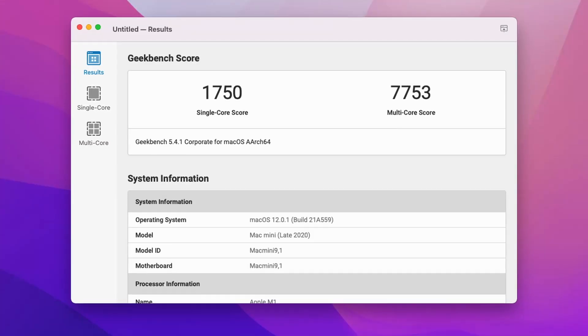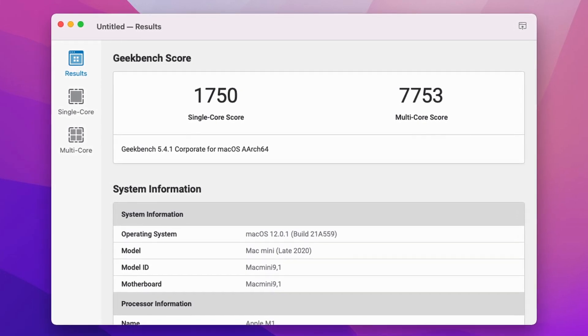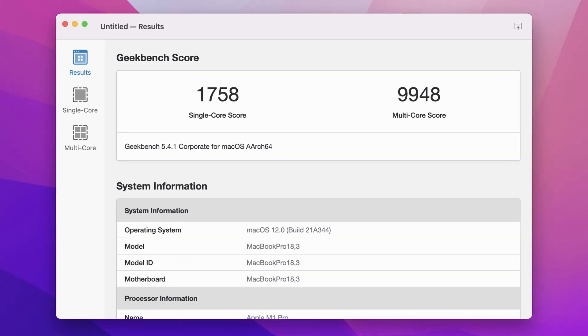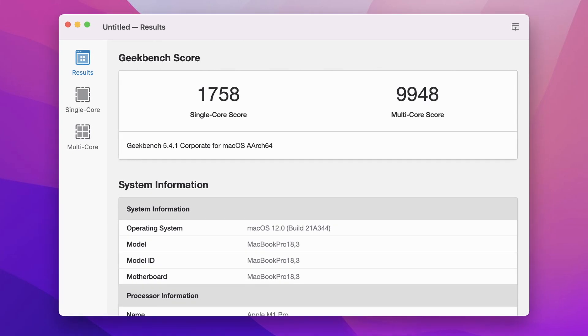Let's do the Geekbench test. The M1 Mini scored 1,750 for single-core and 7,753 on multi-core. We already know the M1 is a very fast CPU. The 8-core M1 Pro scores 1,758 on single-core and 9,948 for multi-core. Single-core is expected to be the same since the M1 Pro is built on the M1 with the same core designs. But with multi-core, we start to see the effect of those additional performance cores versus the M1's efficiency cores, plus the additional memory bandwidth. That gives a 28% multi-core performance increase over M1.